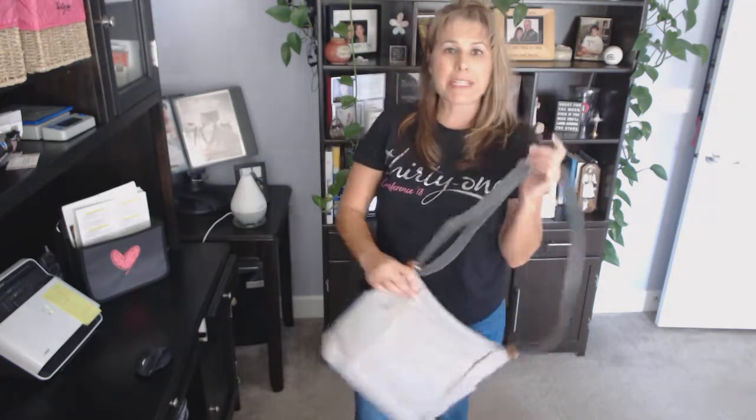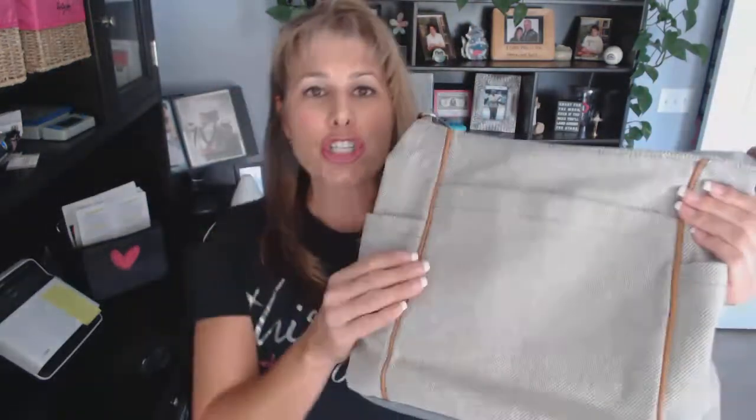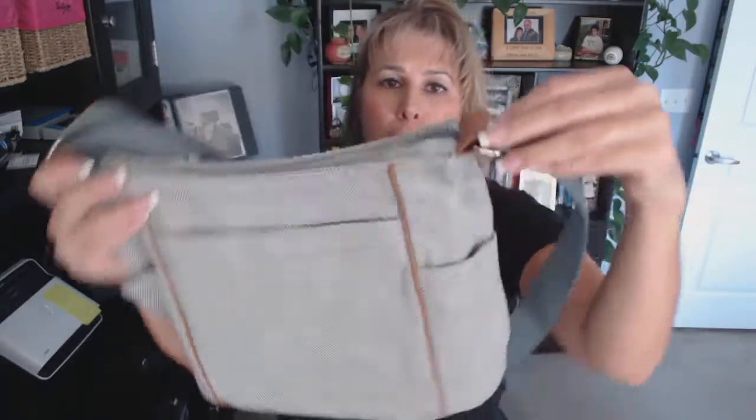This one is a fabric style purse. This one is our two-tone weave and you can see it has the detail of our premium faux leather. It can be personalized.